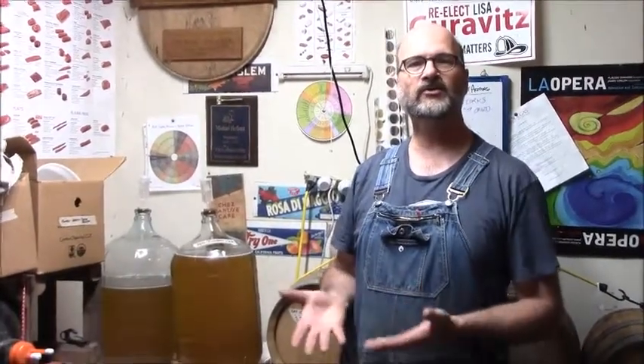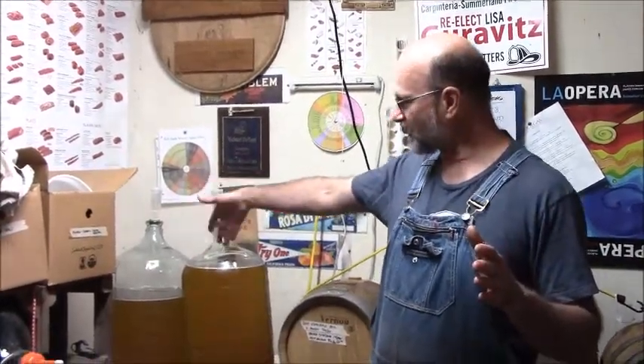Greetings. I'm Mike Holland. I'm a member of the Cellar Masters of Los Angeles Home Wine Making Club, and a club member had asked me to do a demonstration video on filtering. Through the magic of video we are going to do a flashback — I've already shot all of the steps leading up to filtering the wine, and this is our end result right here.